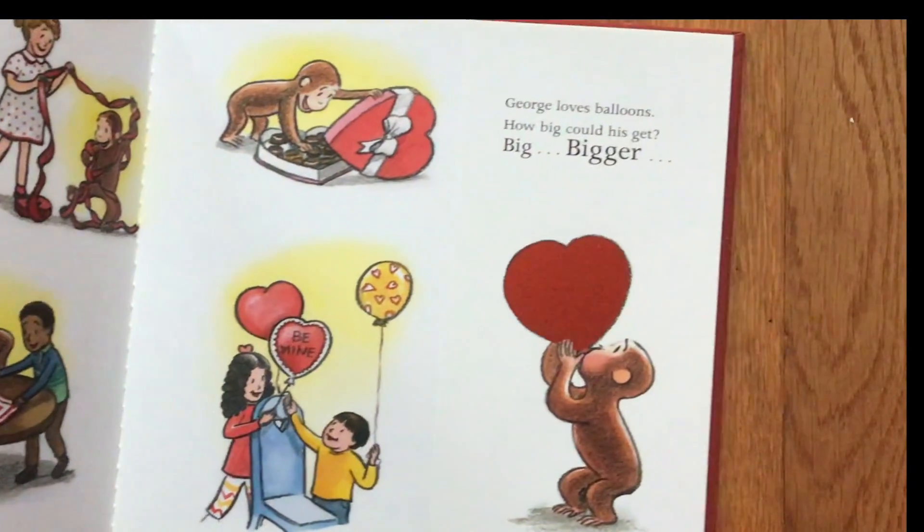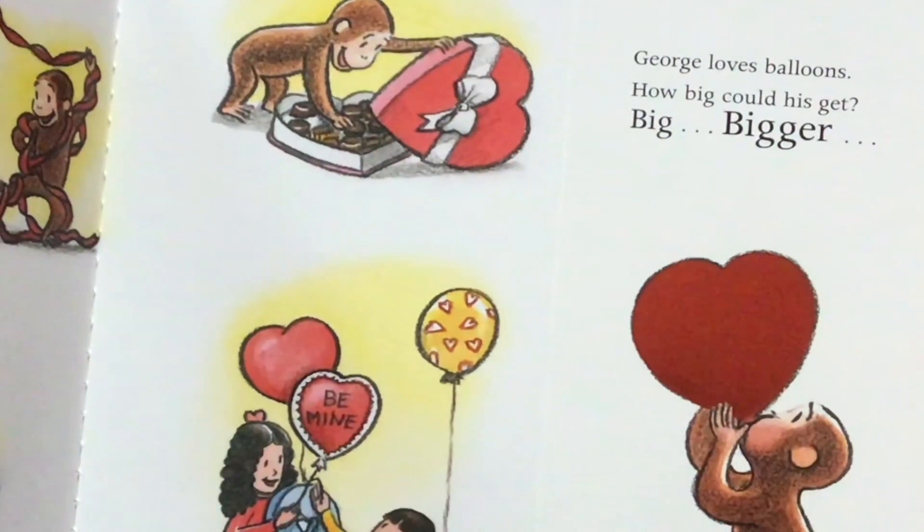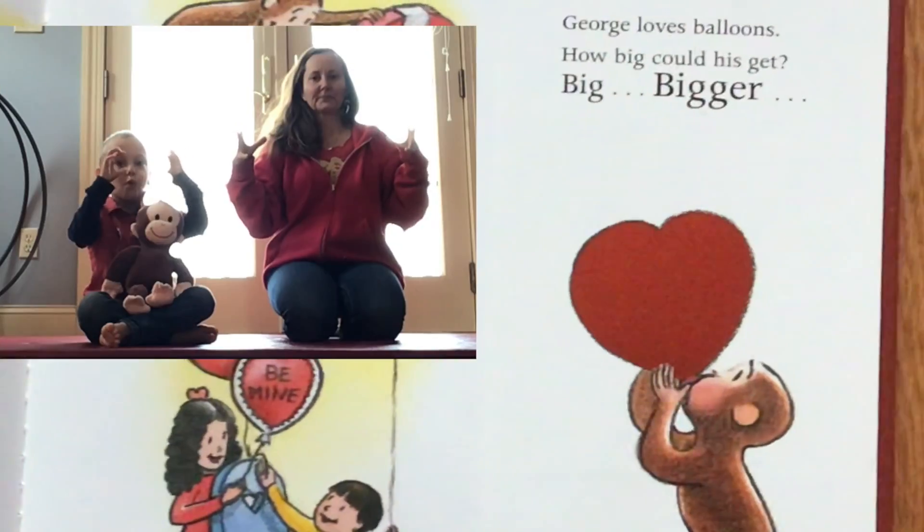George loves balloons. How big could his balloon get? Let's blow it up!